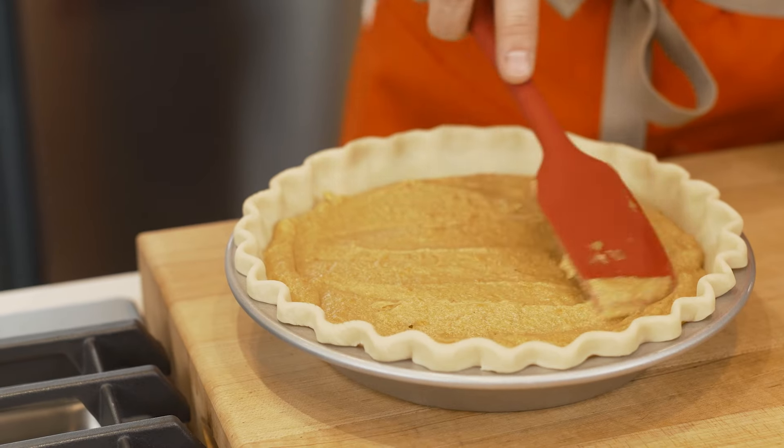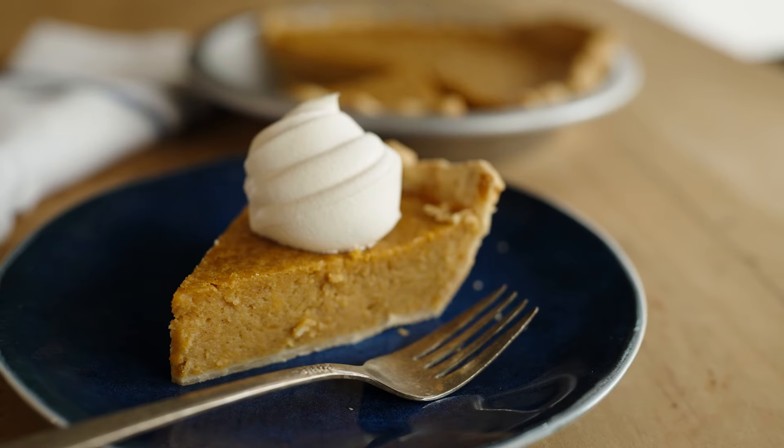Hey y'all, it's Stacy with southernbite.com. Let me show you how to make my classic sweet potato pie. If you love this recipe, hit like and then subscribe to the channel so that you're notified every time we post great new recipe videos.